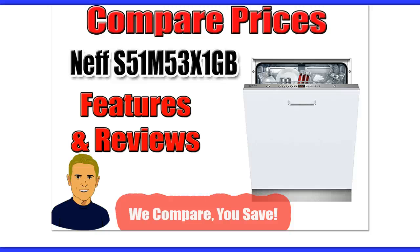Hi there, how would you like to save money before you order this Neff dishwasher? That's exactly what I'm going to show you in the next few seconds. I'm also going to go over some key features and customer reviews from people who have actually bought this specific dishwasher.